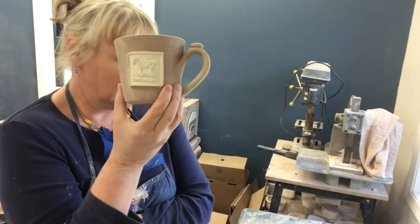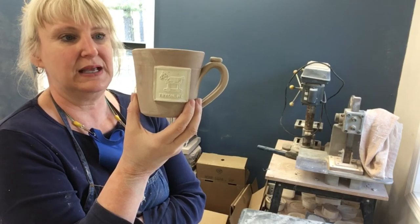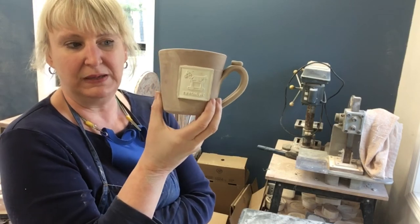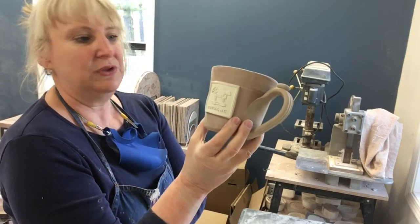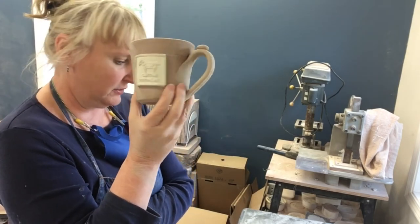We are actually moving away from doing medallion mugs and doing more stamped mugs. This is a very time-consuming process. If you ever end up with a medallion mug, it's definitely something worth valuing, because there's a lot of time put into a mug like this. Whether it's ours or somebody else's, just know that it's a process that takes quite a bit of steps and time, and it's worth whatever money that you paid for it.